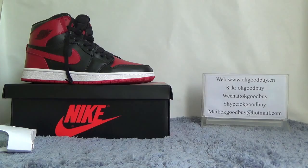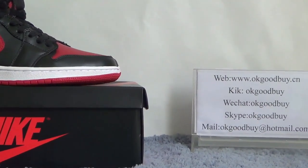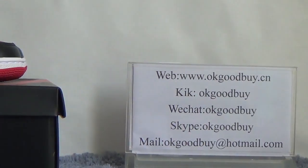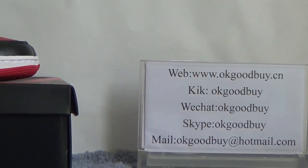If you all have any questions, you can contact me by clicking the link or Skype. Please remember our website or click the red dot. Thank you, bye-bye.